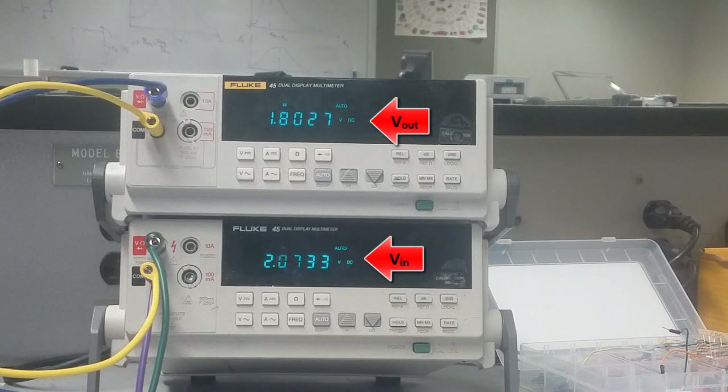I'll continue increasing VI. I'll increase the resolution and drop it a little bit faster. You can see that Vout starts to drop dramatically, and by increasing VI more, Vout drops further.